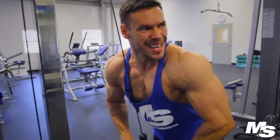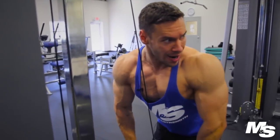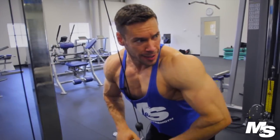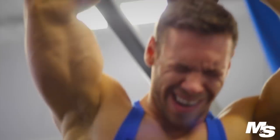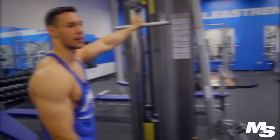Whenever I train my clients, I always tell them that the first rep sets the pace for the rest of the reps to follow. If you do your first rep nice and proper, it's like forming a habit for the rest of the reps to be in the same manner — nice, slow, controlled, keeping that tension and contraction. But if you do it half-assed, your entire set is going to be half-assed.